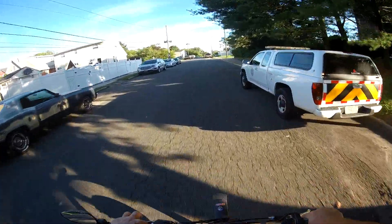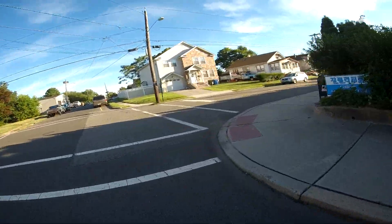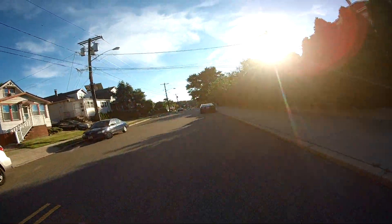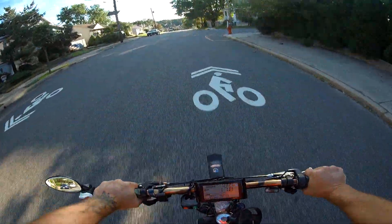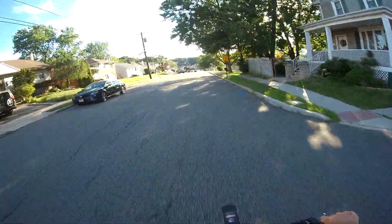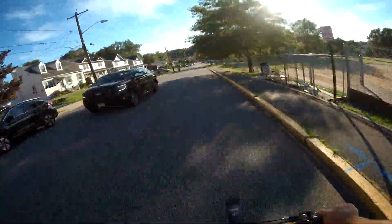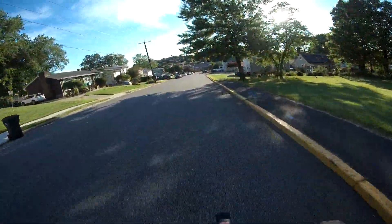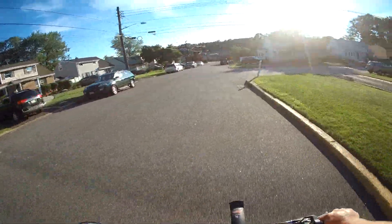I'm definitely a few miles an hour off on the speedometer, but I don't care — it works just fine for me. There you have it, a little speed run down the hill. I've got it capped at about 30 miles an hour, so it's a little off.